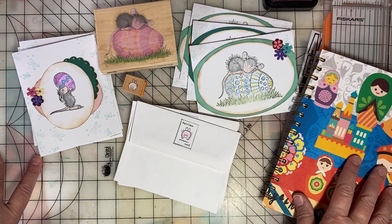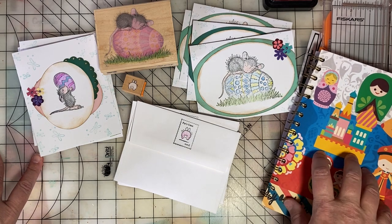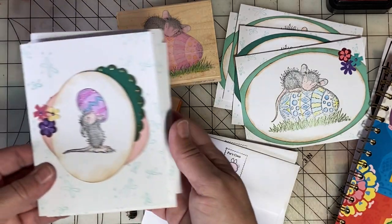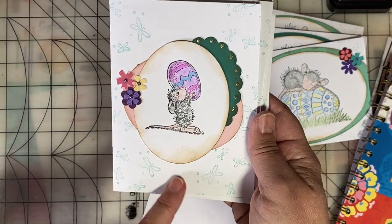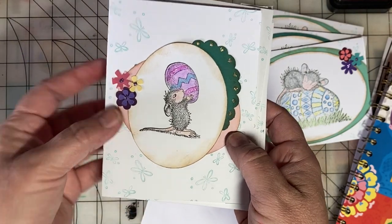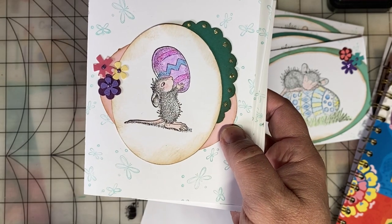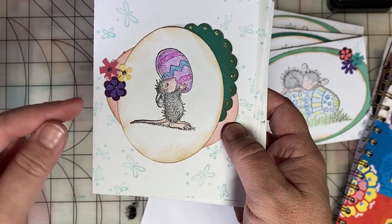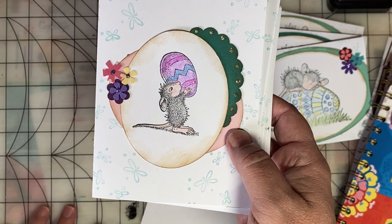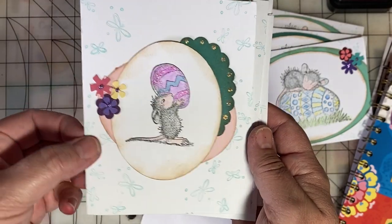I'll link to it in the card if you want to go check it out, but I promised Thelma I would come back and show her what those junk journal pages turned out like. For the smaller image of a House Mouse, I cut them out in an oval and did some layering. I added stickles to the egg and went in and colored with colored pencils, then decided to finish things off with some flowers and stickles to the center. I also did some background stamping on the cards.